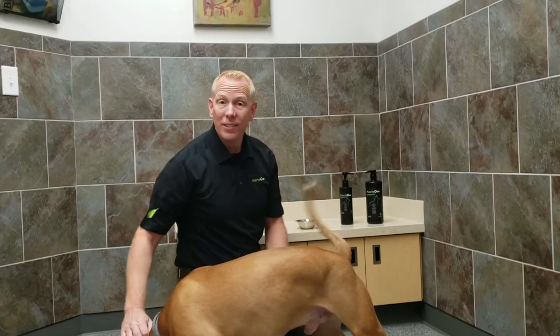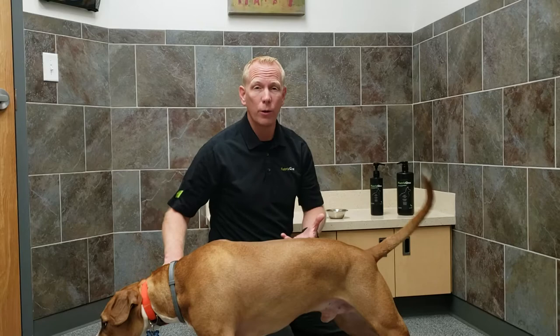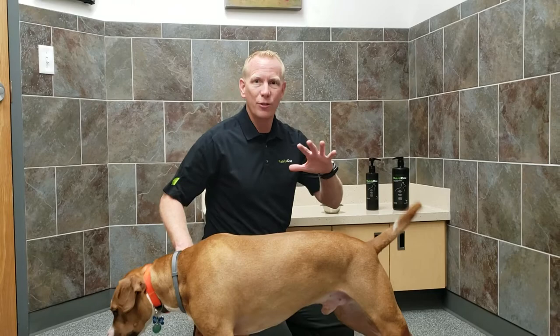Hey guys, I just want to do a quick video on how to get your dog to start on Natrix 1. Sometimes it's not best if you just add it straight to their food, because dogs are very averse to you putting anything new into their food. So we're going to try Seeger here, see if he's interested.